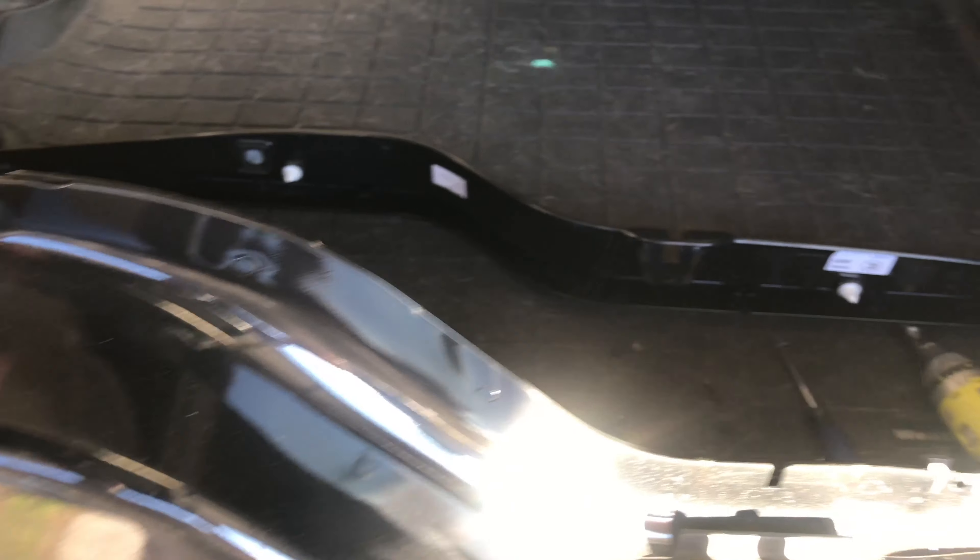The next thing we need to do is remove the little ball that the cable was attached to. To do that, you're going to need a 13 millimeter wrench and it just unscrews. Next, there's a bunch of little connectors here — you can just lift up and they should pop loose — and then you'll take this plastic piece off right here.